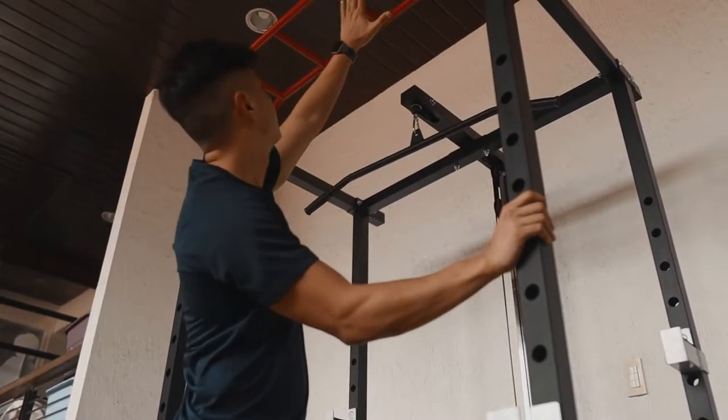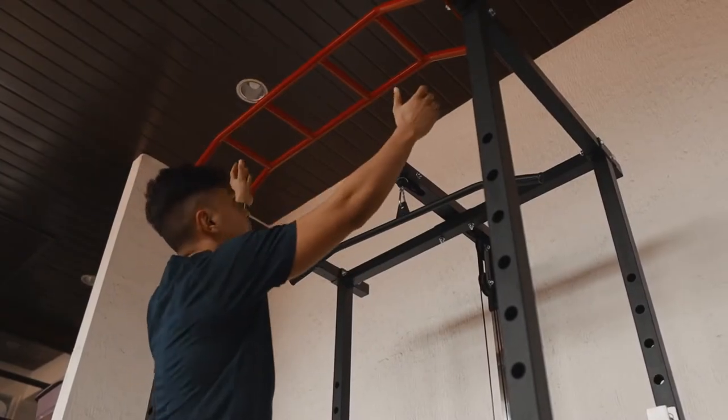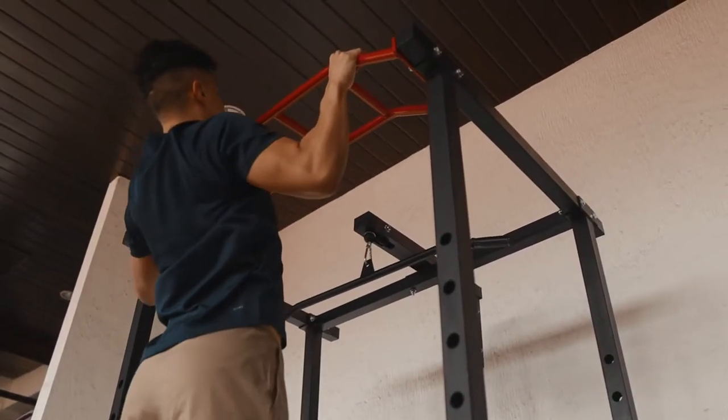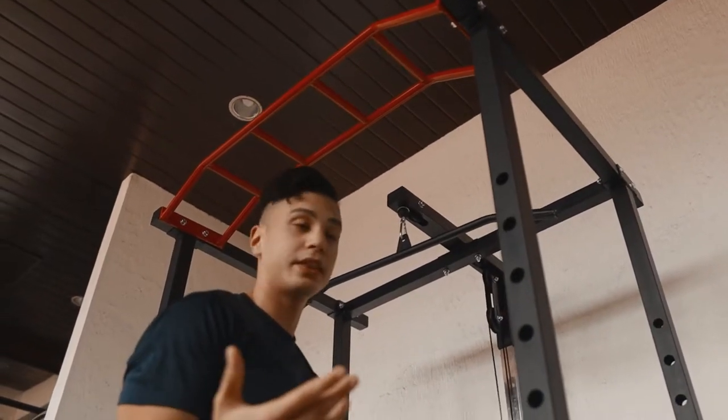Another thing we have here is the pull-up bar. As you can see, it's nice and red — it really stands out. You have different grips that you can use: from wide neutral grip to wide overhand grip. You've got underhand, narrow — all the good stuff here, so you can play with that.